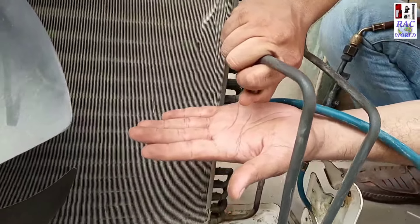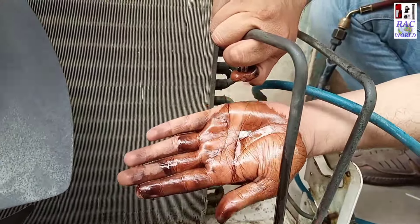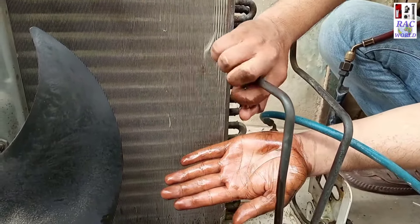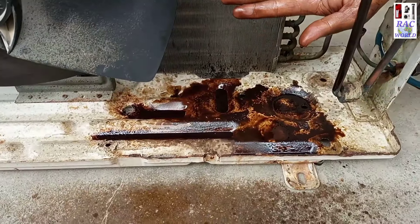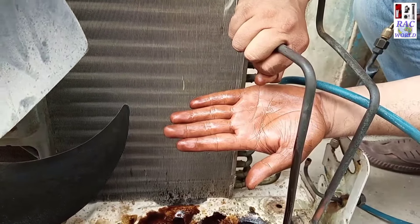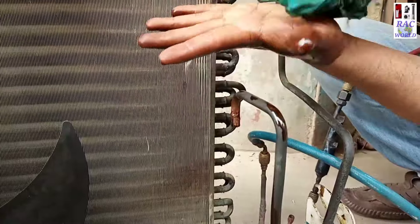I will stop the pressure with my thumb and you can watch — it is too dirty from inside. I will flush it even if it will not clear from the inner side. I will again and again fill petrol into these tubes and push nitrogen pressure and try to clean it well. Now I will clean my hand using a piece of cloth.